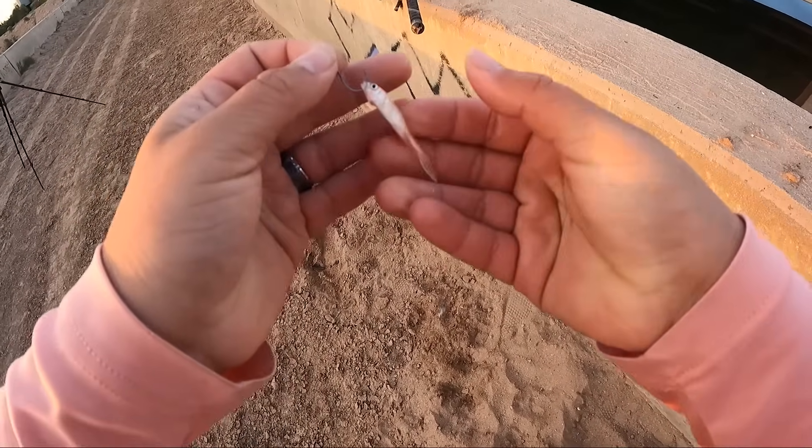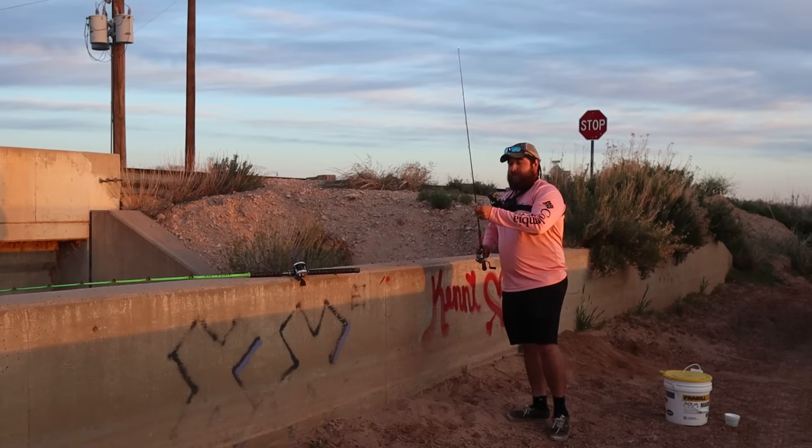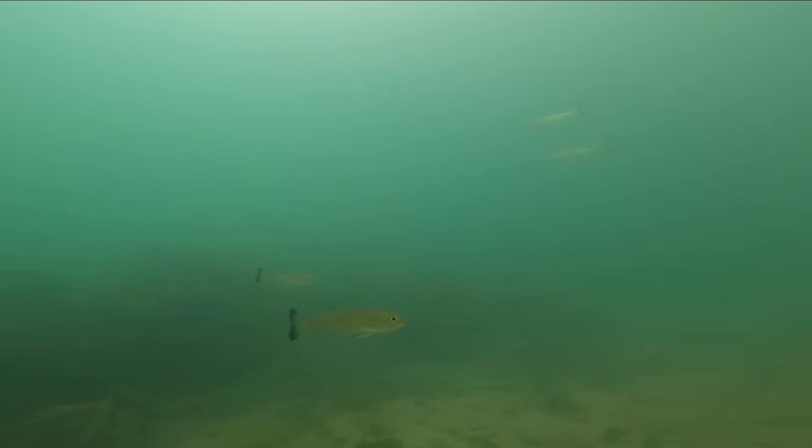We're going to double-lip hook him and get him right in front of the camera. Here we go — first cast of the day! Thank you guys for clicking on this video; if you enjoy it consider subscribing. I'm hoping for some fish in front of this camera.